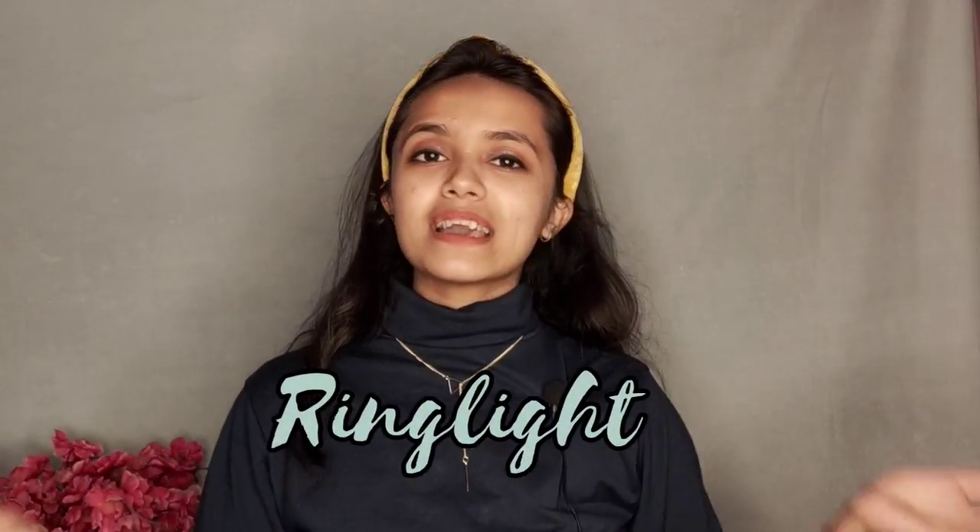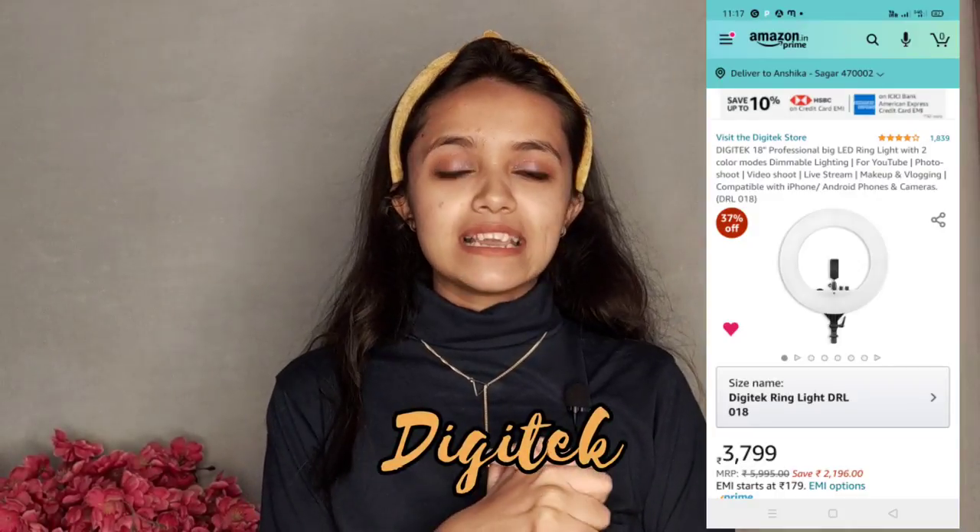The next thing is the ring light. Many people have personally asked me which ring light I use. This is my ring light — it's from Digit Tech, and it was suggested to me by Priya. I had thought ring lights would come in the 500-1000 rupee range, but this one is a bit more costly. If you want to invest in a ring light, I'd suggest going with Digit Tech.